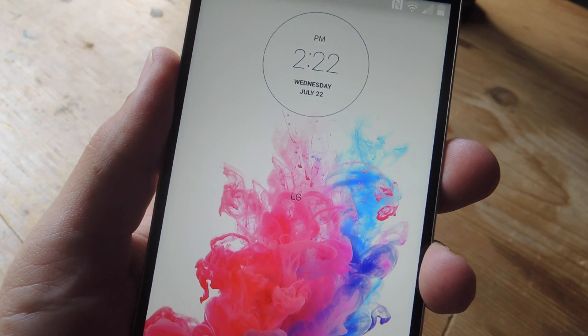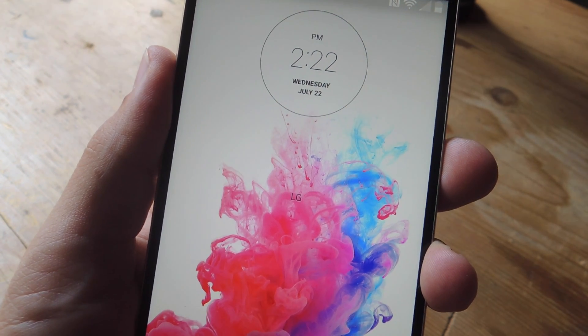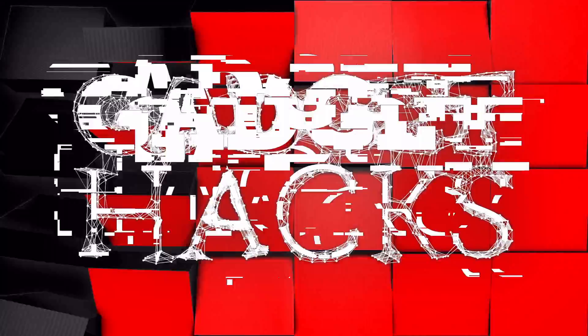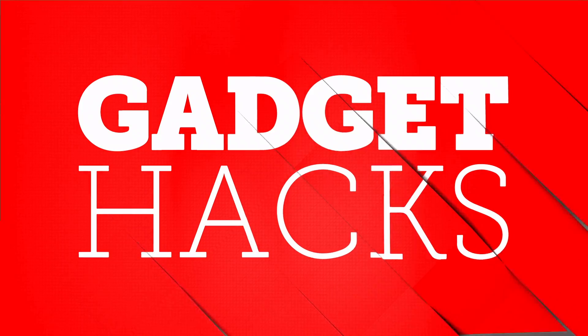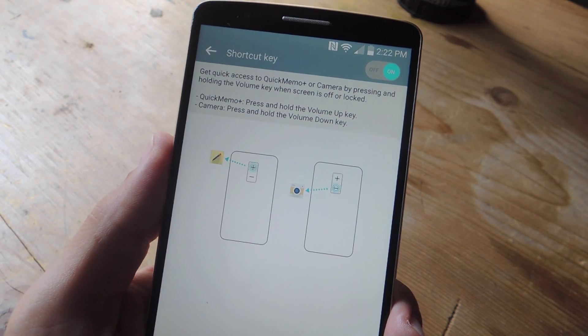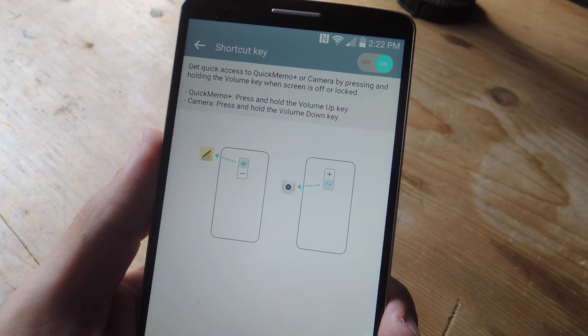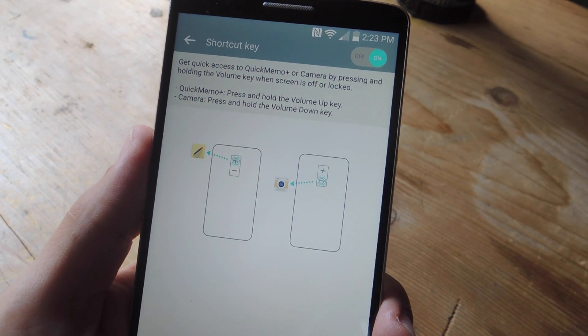What's up everybody? Neil here with Gadget Hacks, and today we're going to show you how to change what your shortcut keys do on your LG device. If you don't know what I'm talking about, on your LG G3, G4, or even your G Pro, you have what's called shortcut keys.